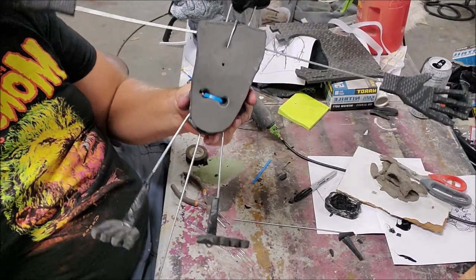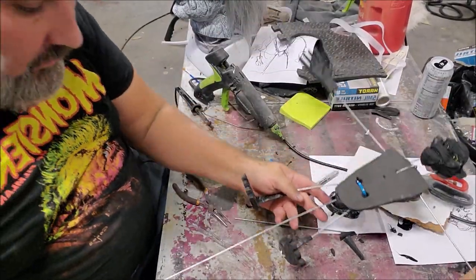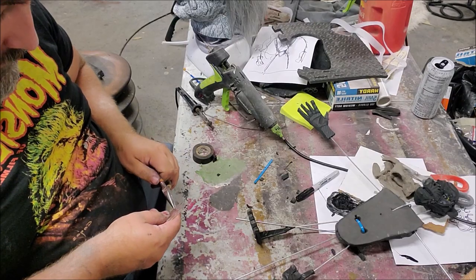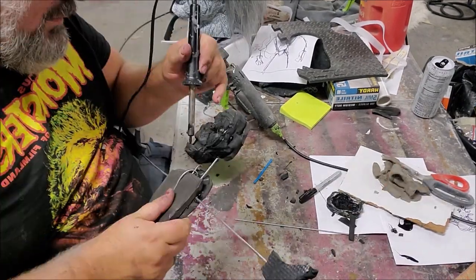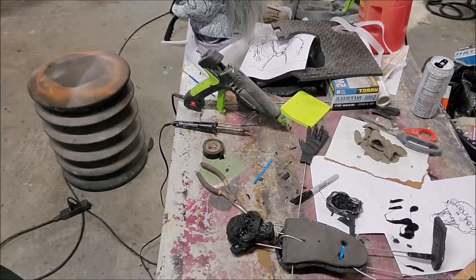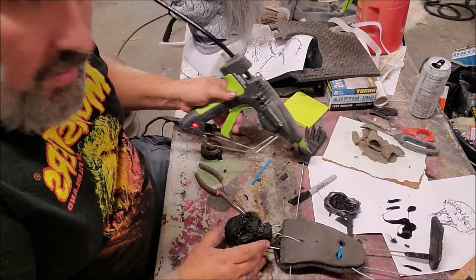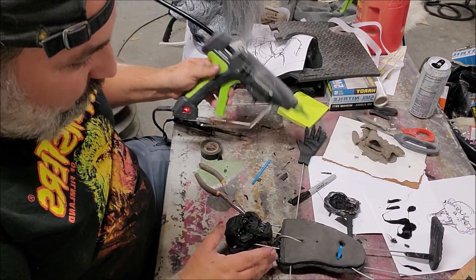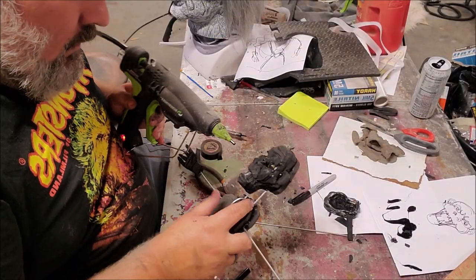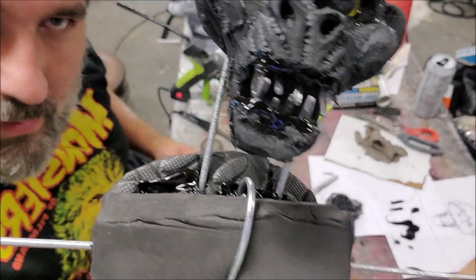Here we have our monkey — full skeleton, but he has no teeth. I'm going to give him some teeth, donated by these forks. I think these will make great little monkey teeth. Whenever I'm building with hot glue, I always test it somewhere else first — I want to check what my stream is like, how much it flows. Now he has an angry little monkey face with nice sharp teeth.